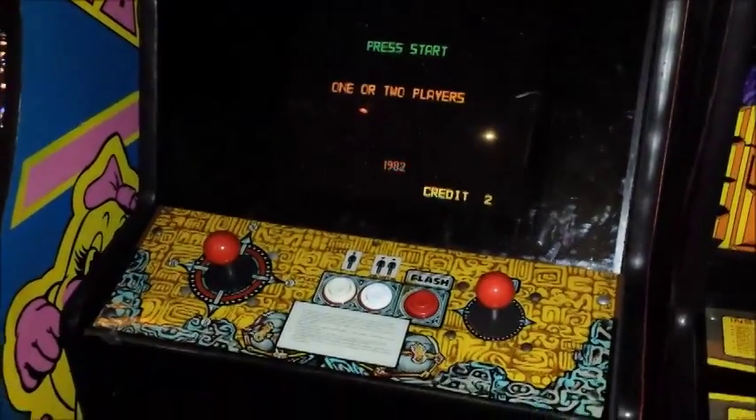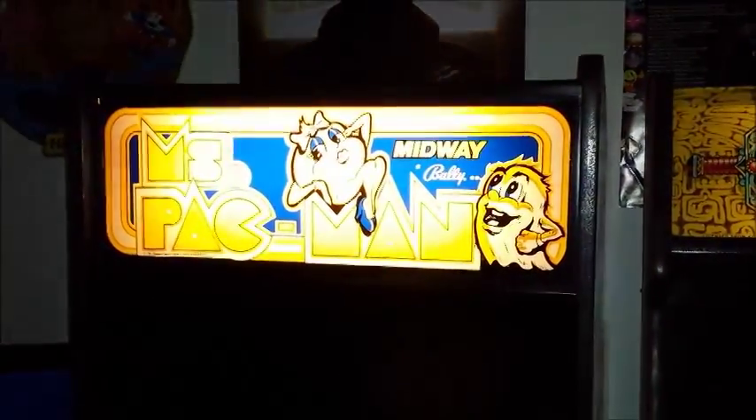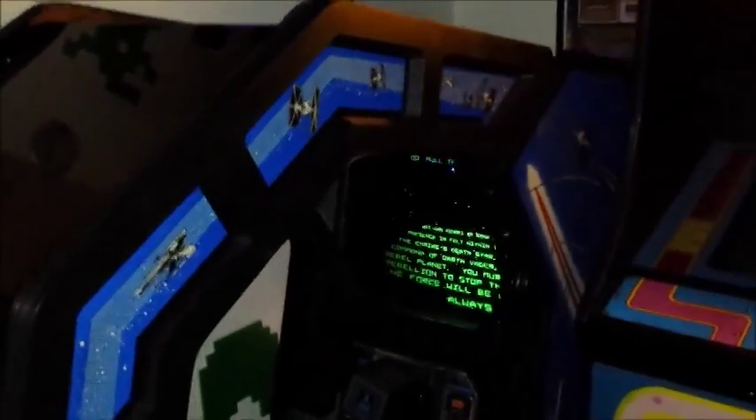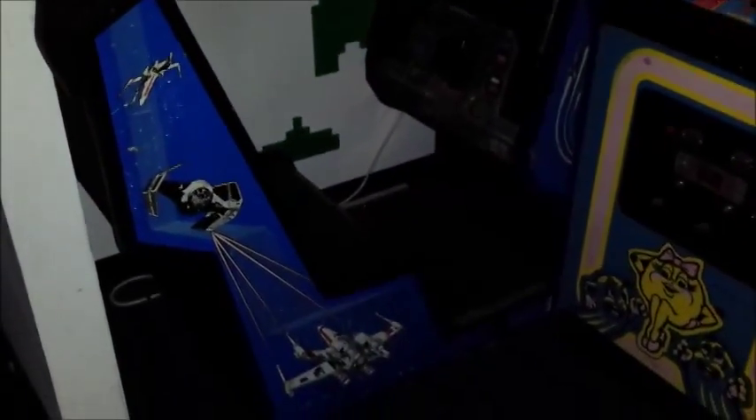And then over here we got Tutankham, which was a Stern game. Then over here we have the staple Ms. Pac-Man. Then over here we have the Star Wars Cockpit. Above the Star Wars Cockpit is the very guitar that Billy Mitchell played the guitar solo on in Pac-Man Fever by Buckner and Knuckle Sandwich.